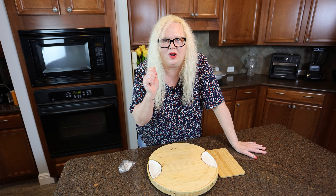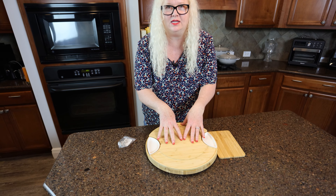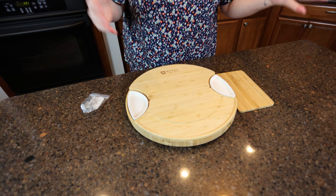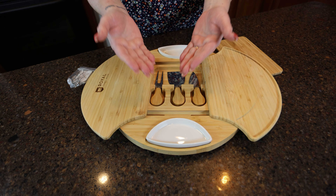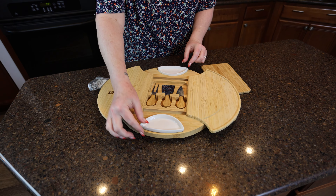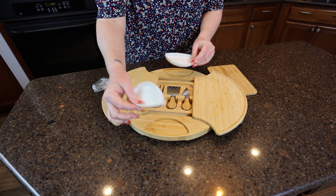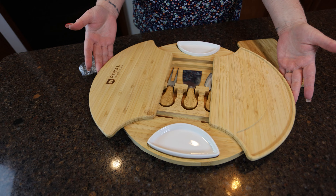I got something cool for you guys. If you want a cool charcuterie board or a cheese board, this is the package. Because how often do we have boards and we have all of our pieces separate? We have to house them separately. This comes all together.